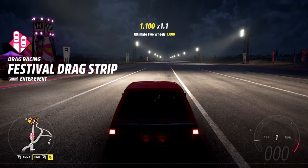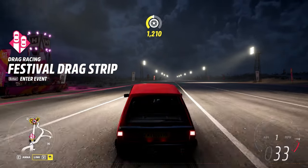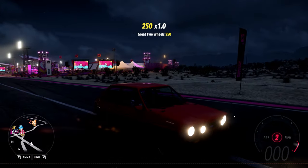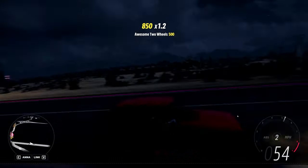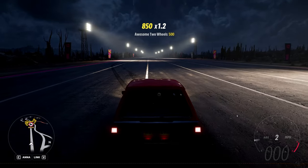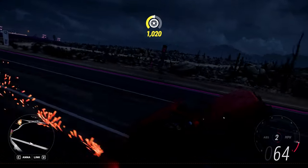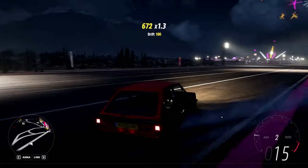It goes into first a little quick, so what we can do is, if it launches, try getting into second and see if it will maintain the launch. There it is — second gear actually does a nicer job because of the way it pulls. This car is still doing a great wheelie.